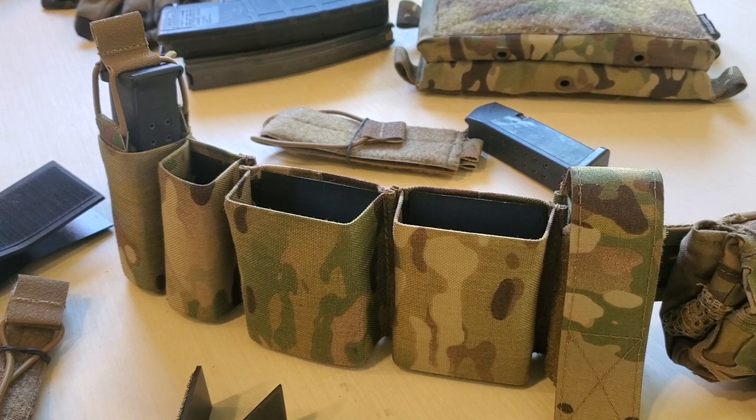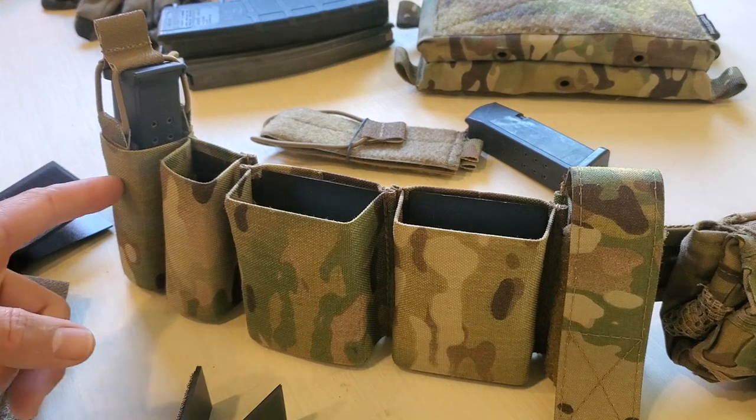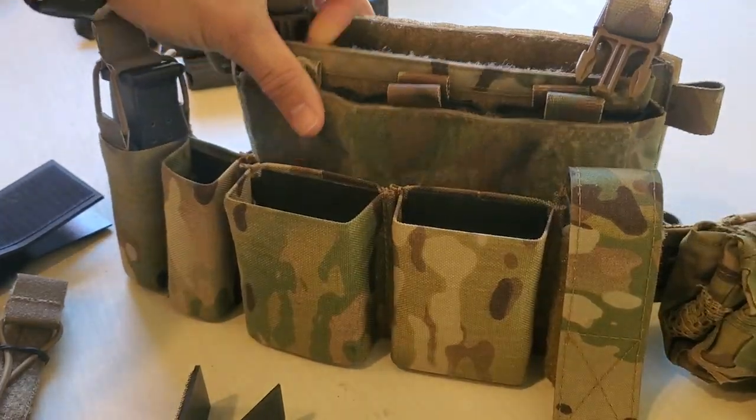Let's talk about adding bungee retention to pouches that you normally can't. In this case, we're going to go through some S-TAC Kiwis, and we'll also talk about the Spiritus Mark IV.